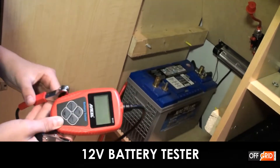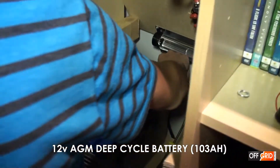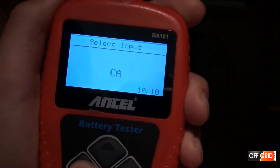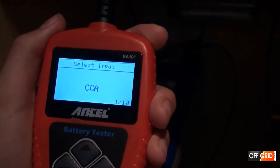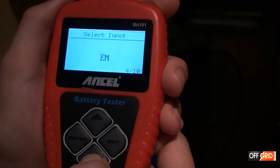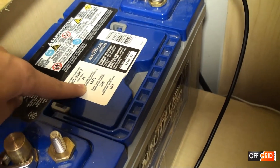Let me show you how quick this is. We will be testing our deep cycle AGM battery. So you connect it up, go to out of vehicle AGM flat plate. We would be using cold crank amps if the room was cold like negative 18 Celsius, but since it's only 20 degrees Celsius we will be using marine crank amps. Over here it tells you how many crank amps there are — 1,370.